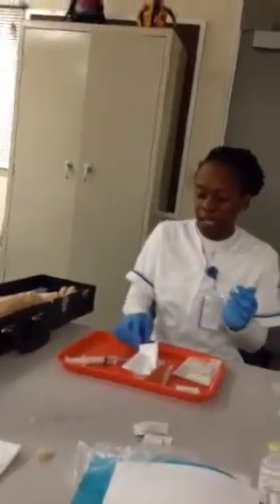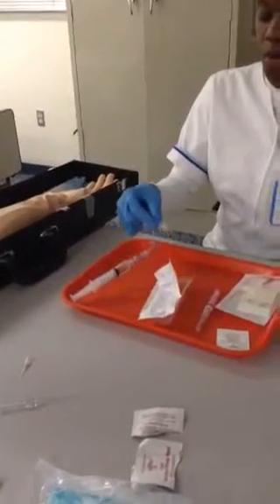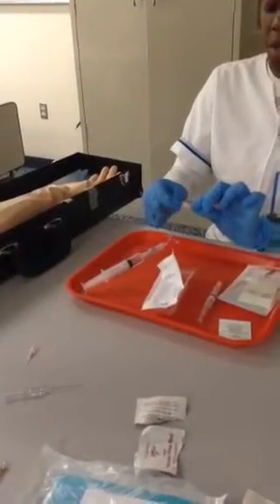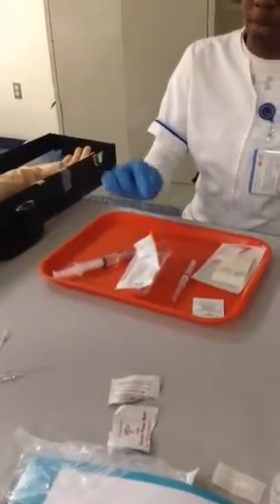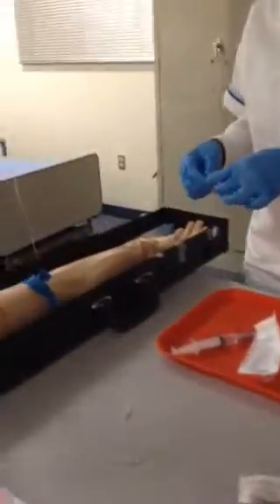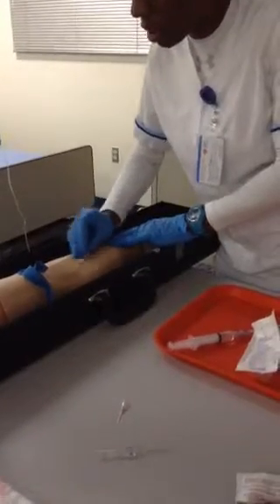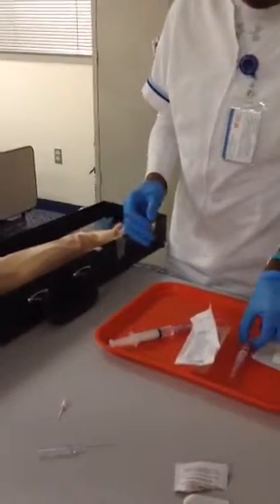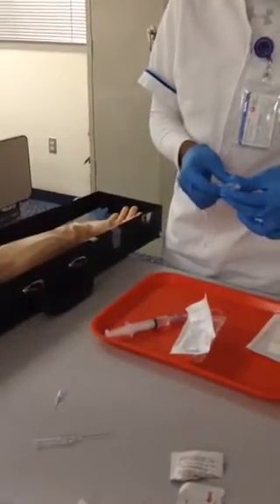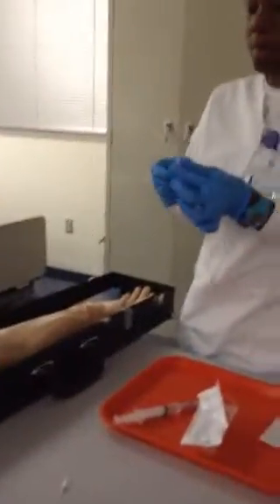Grabbing my clamp, I'm going to remove the tubing from the sterile field, removing my cap without interfering. I'm going to take my alcohol wipe and wipe in a circular motion, inner to outer. I'll dispose of that. I'm going to take my 20-gauge needle, bevel up.